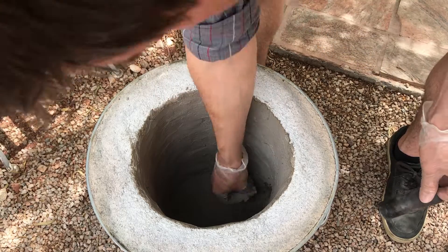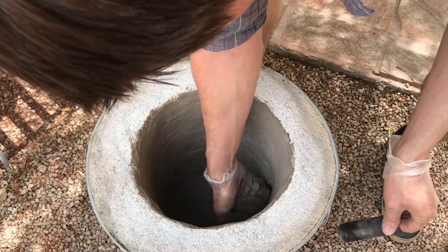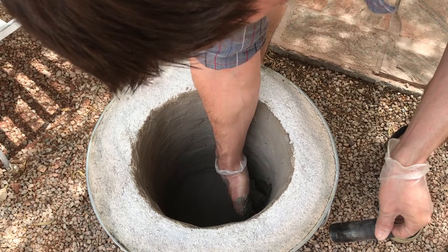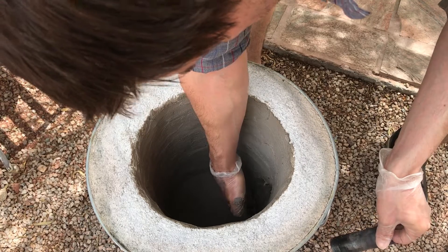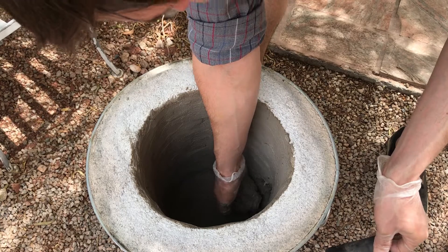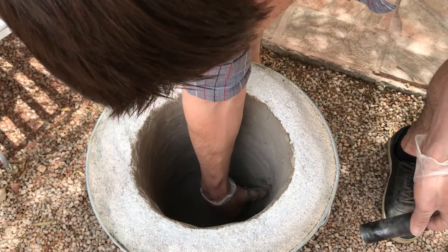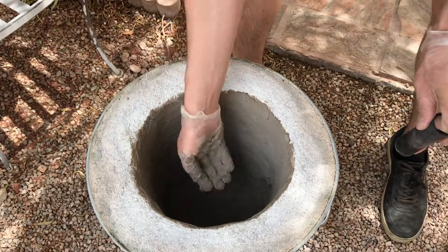I've experimented with different mixtures as far as how much water to use. I haven't really noticed too much of a difference. I think the more water you add, the weaker it becomes and the less insulating it becomes. I think this stuff is fairly forgiving though.